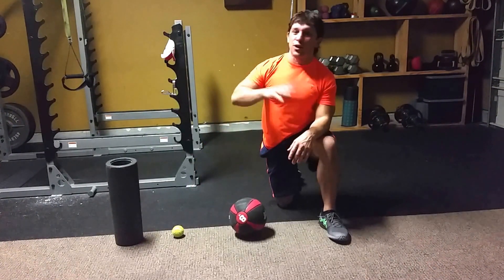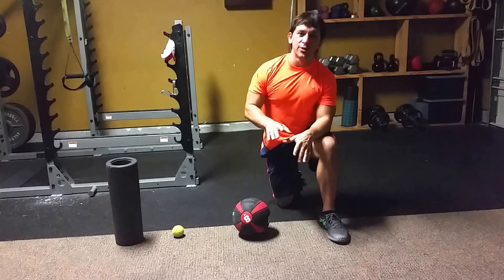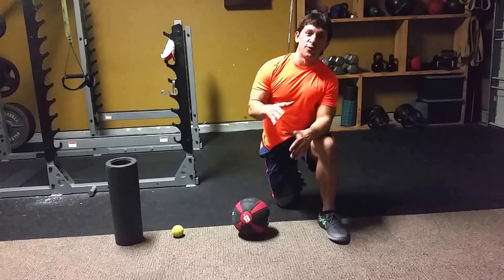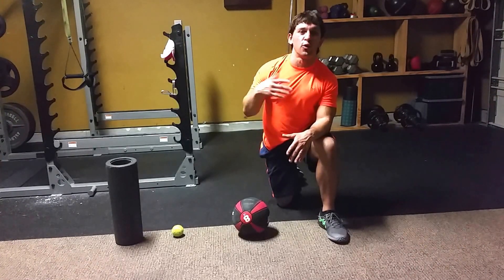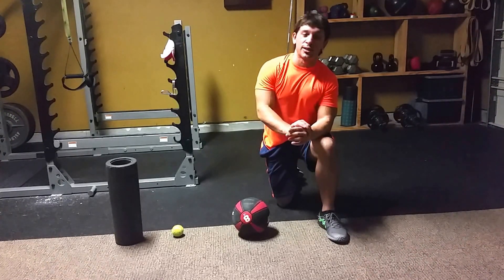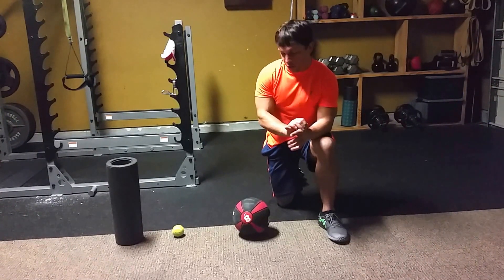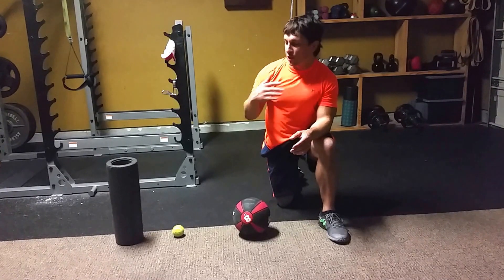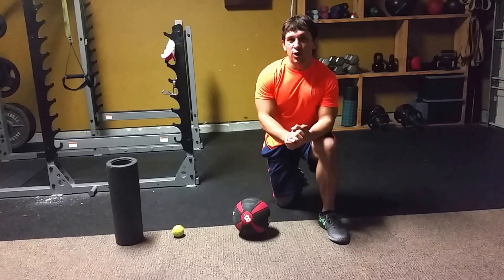Those are just a few areas. You get on a foam roller — it's a great thing to have around the house. Kind of explore around. If you feel some pain, this can help alleviate that pain, especially if it's one of those overuse injuries. Sometimes you're not going to be rolling right where the pain is, but surrounding areas. Explore around and just get to where the tissue feels good and increase mobility overall.